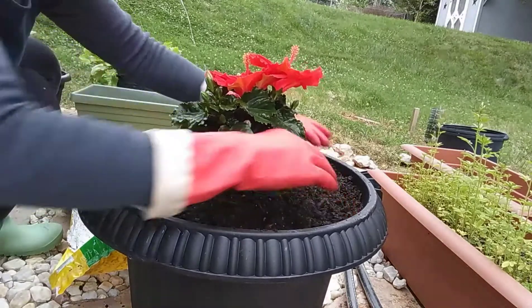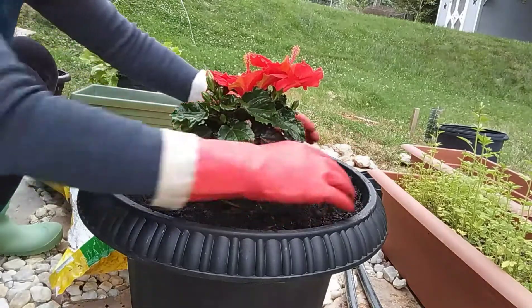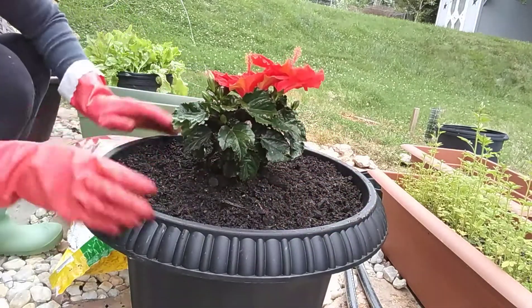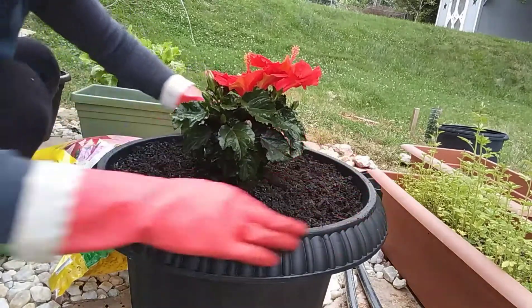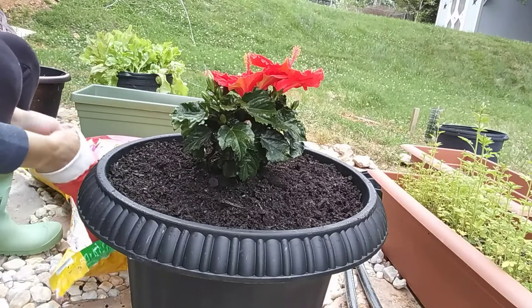And then I had to plant something else here — the smaller flowers — so I just planted them here as well. Alright, that's it! Isn't that easy to transplant?